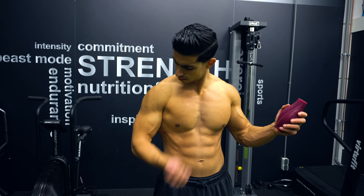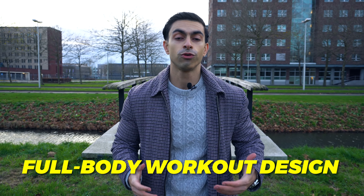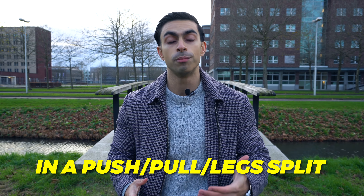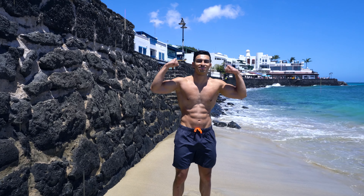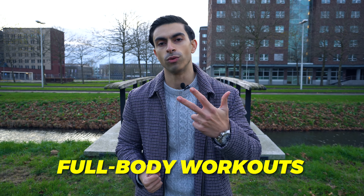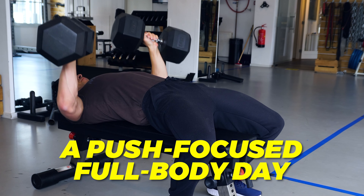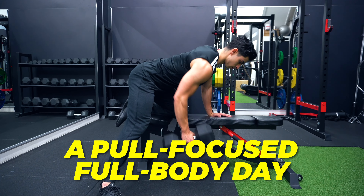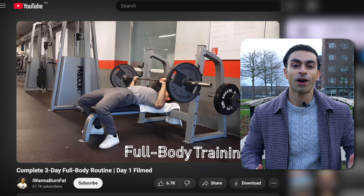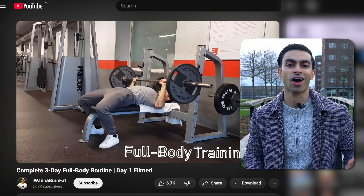So if you want to follow a 3-day per week full body routine, how does that look? Here comes the interesting part. To have an effective full body workout design, I actually like to incorporate some of the concepts from a push-pull leg split, but now under the full body umbrella. I recommend you have 3 types of full body workouts: a push-focused full body day, a pull-focused full body day, and a leg-focused day. I shared a complete full body workout using these same exact concepts about 5 years ago.